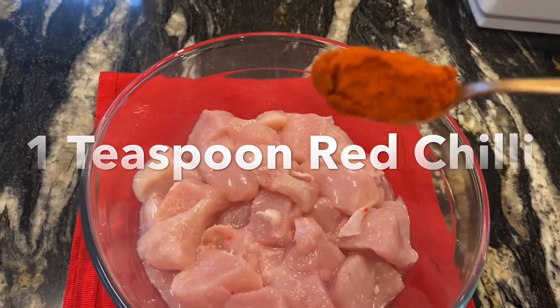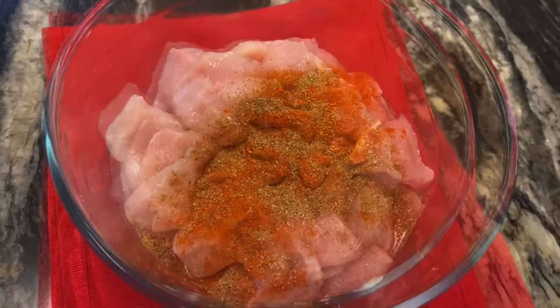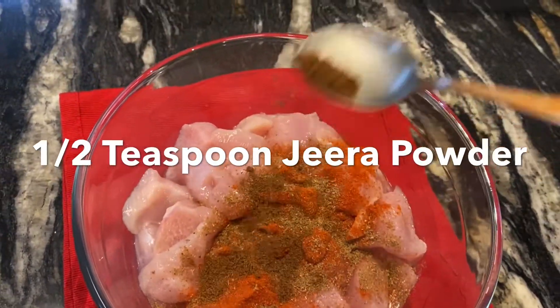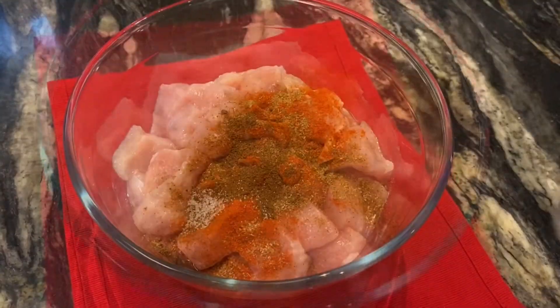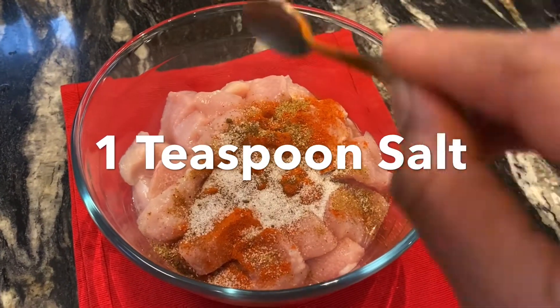1 teaspoon red chili, 1 teaspoon coriander powder, 1 teaspoon zirah powder, 1 teaspoon salt.